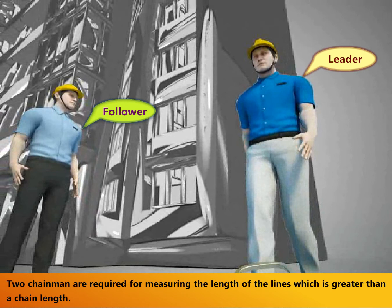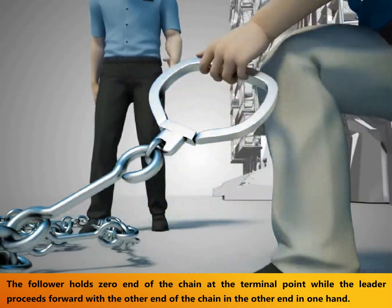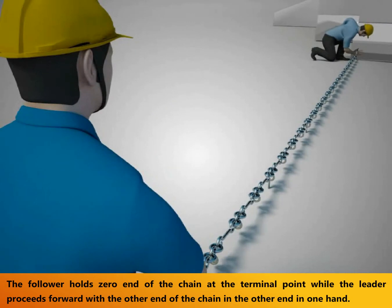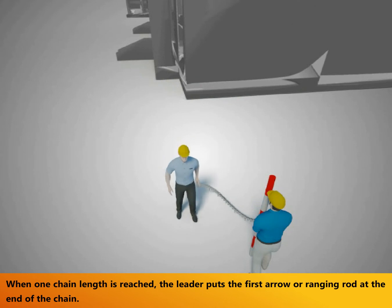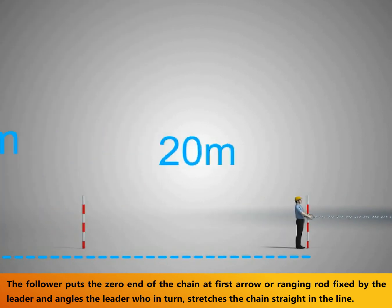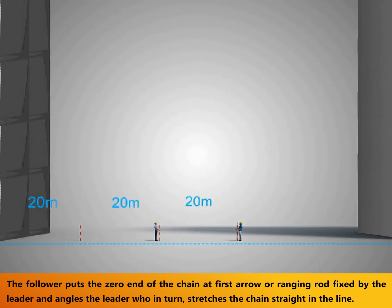This is the procedure of chaining, while the leader proceeds forward with the other end of the chain in one hand. When one chain length is reached, the leader puts the first arrow or ranging rod at the end of the chain. The follower puts the zero end of the chain at the first arrow or ranging rod fixed by the leader, and signals the leader, who in turn stretches the chain straight in the line.